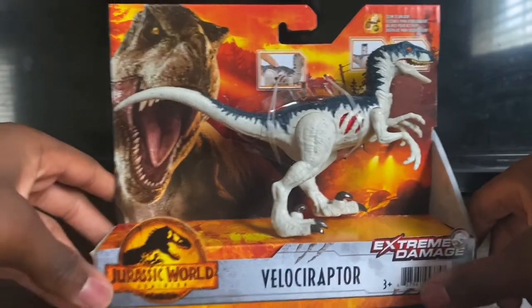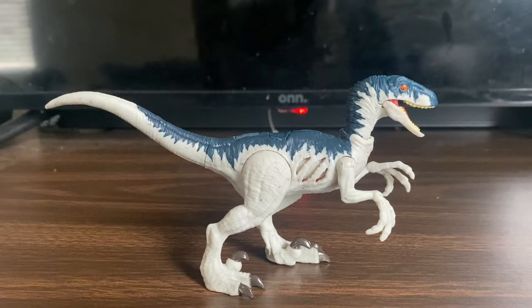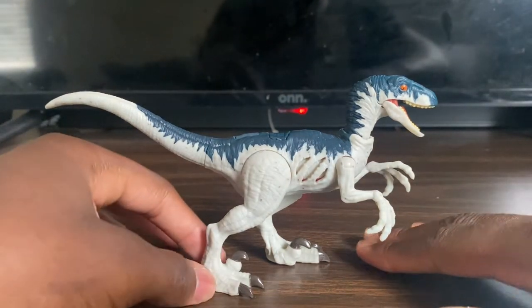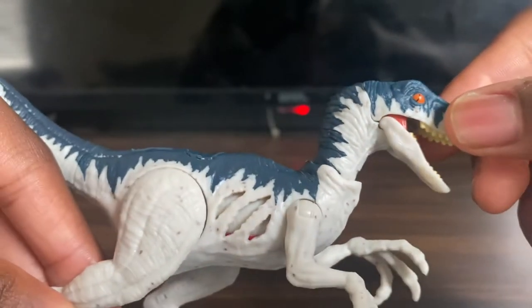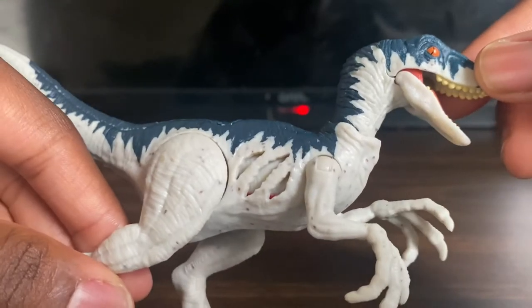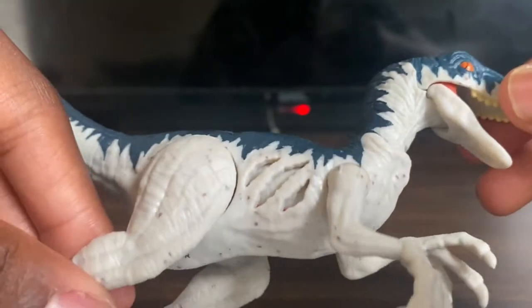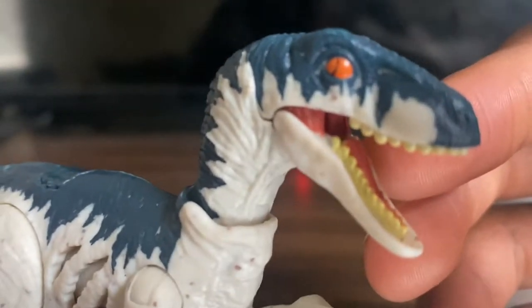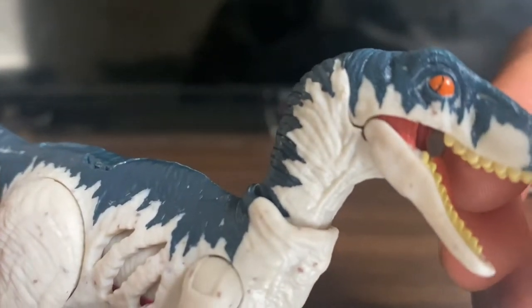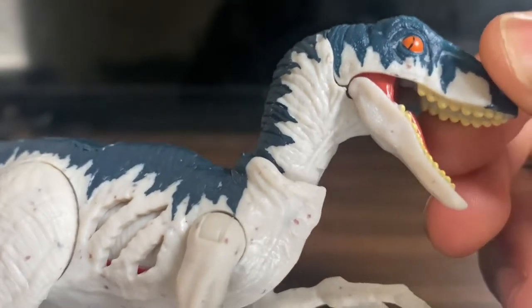Now the figure is unboxed out of its packaging. Let's go over a full review. Starting with the face — they've got a mix of white and blue color on the top half of the body. The eyes look really cool in orange, and this time they didn't go the lazy route and just print the eyes. They actually painted and sprayed the eyes. The overall eye color is orange while the pupil is black.